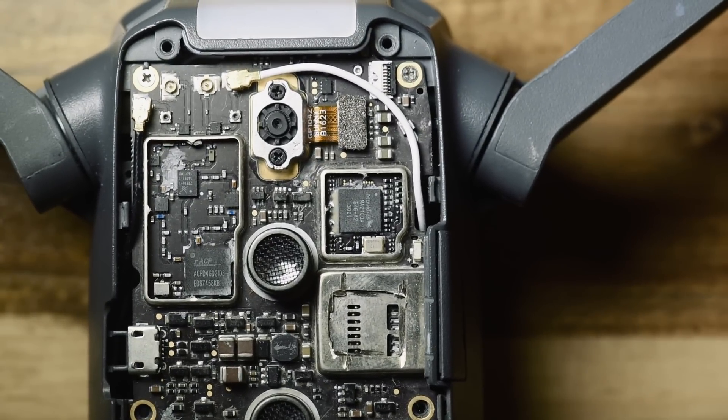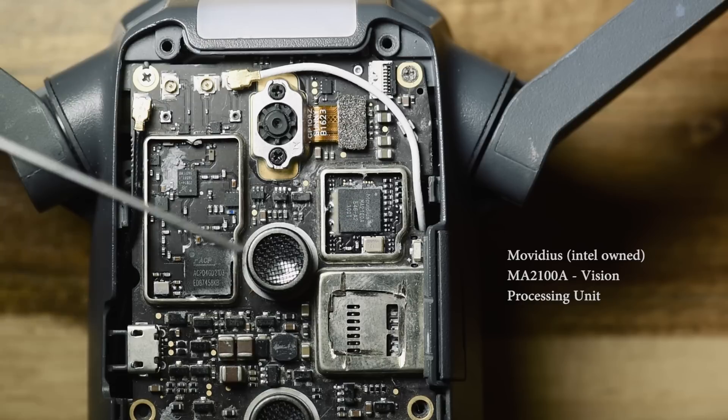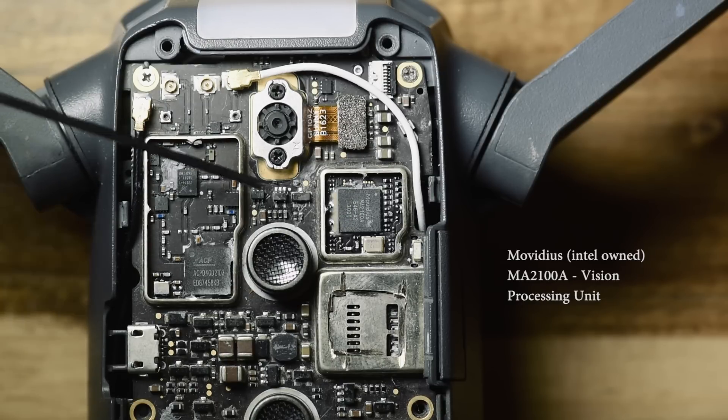Moving on to this chip here — this is a Movidius MA2100A. It's a vision processing unit. Movidius is an Intel-owned company.